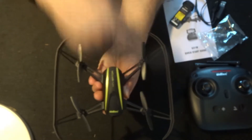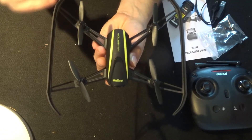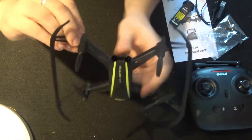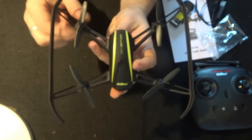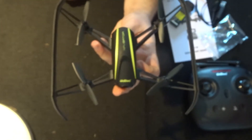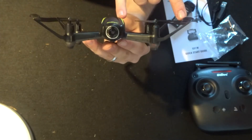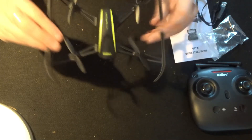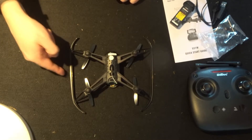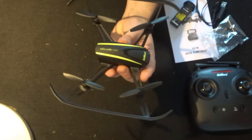Flipping it back over, we have four propellers on four 8520 motors. Coming off the motor housings we have the propeller guards left and right - these are fixed propeller guards, actually fixed to the plastic of the motor housing. It really does have a Parrot feel to it. Also worth noting, the guards are slightly raised so if the quadcopter lands upside down it's the propeller guards on the floor, not the tops of the propellers - a nice little design touch.